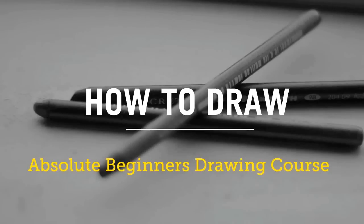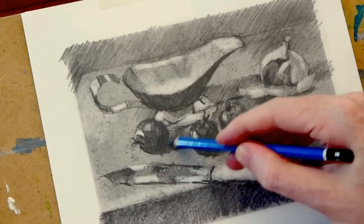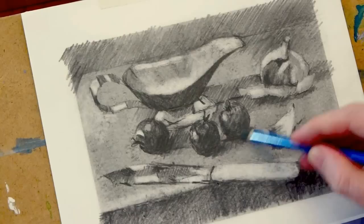Morning class, this is Will Kemp from Will Kemp Art School. This is just a brief introduction to my online drawing school, showing you the different subjects that I cover each week and how it can be a really excellent starter if you want to learn to draw but never thought you could.